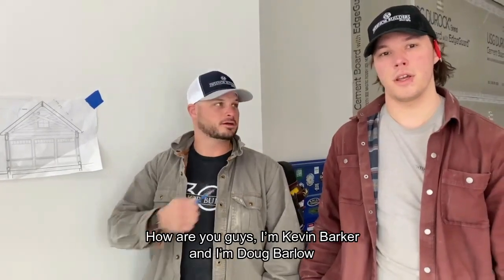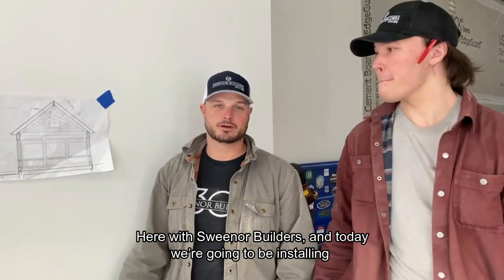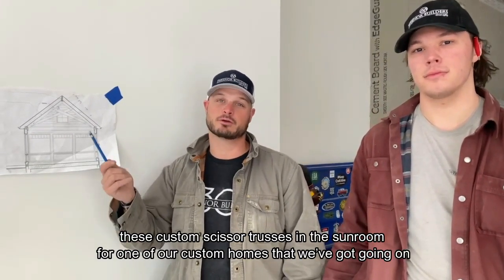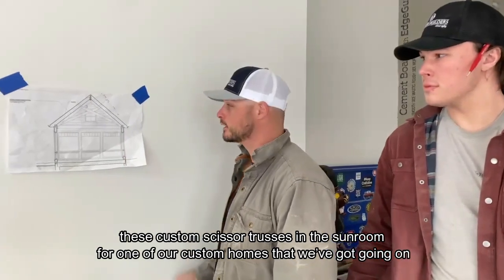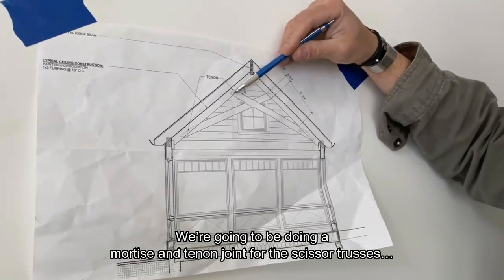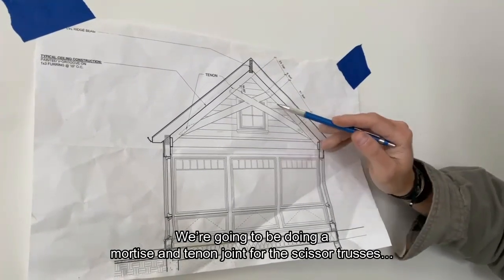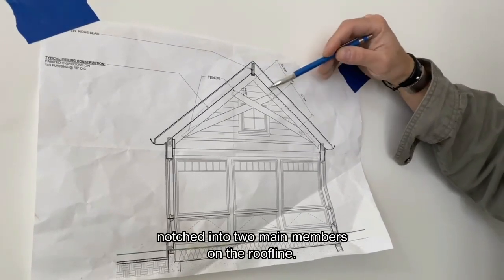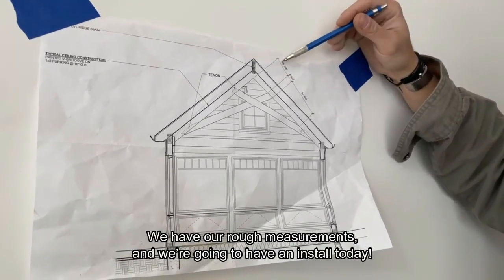Kevin Barker and Doug Barlow here with Sweater Builders. Today we're going to be installing these custom scissor trusses. This is a brief overview of what we have going — we're going to be doing a mortise and tenon joint for the scissor trusses, notched into two main members on the roof line.